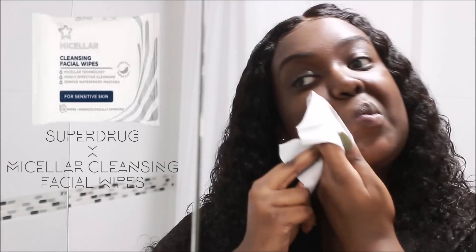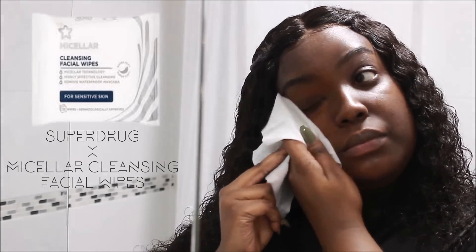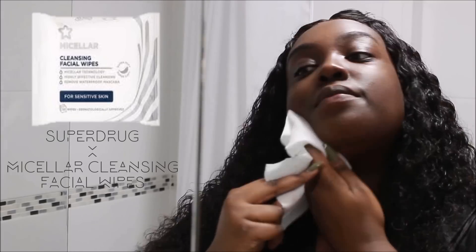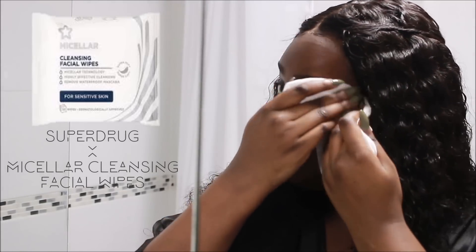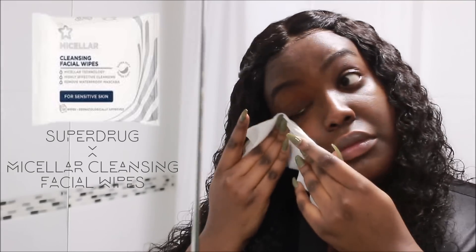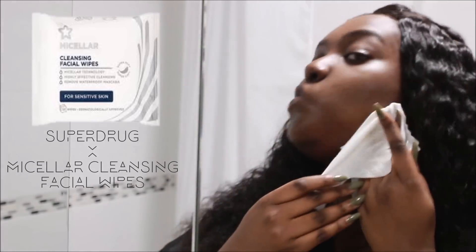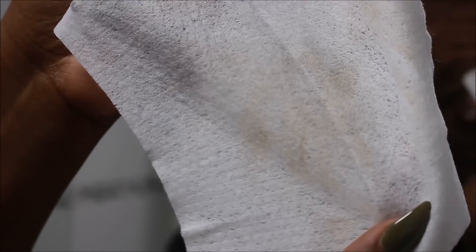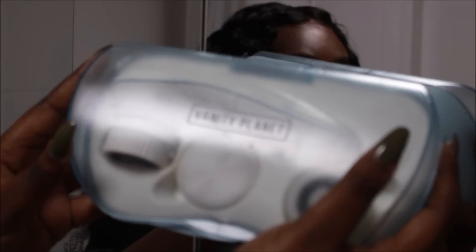I'm going to start off by using Superdrug's micellar face wipes. I always use these before I clean my face, just to get rid of any remnants of dirt from the air or from touching my face. Despite the fact I didn't wear any makeup, you'll see when I show you the wipes that areas like around your nose and on your cheeks get really dirty.